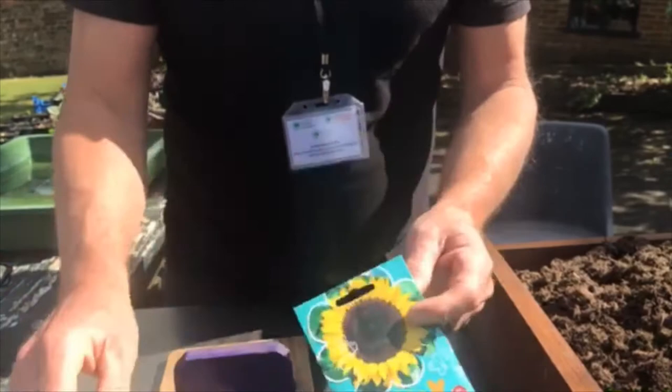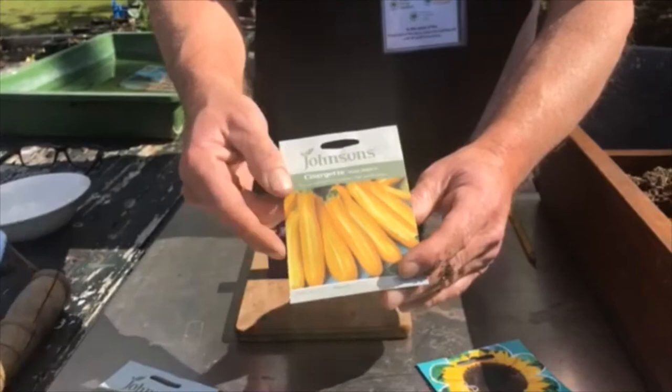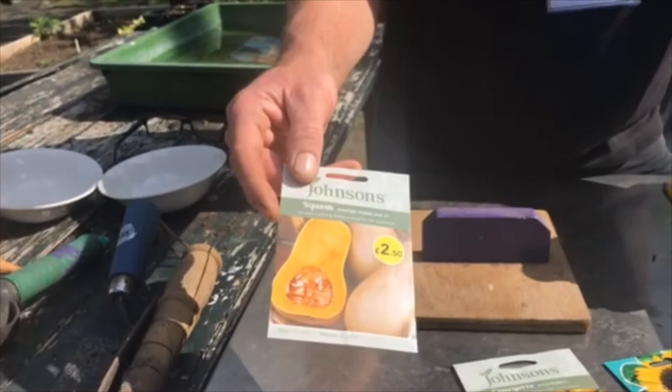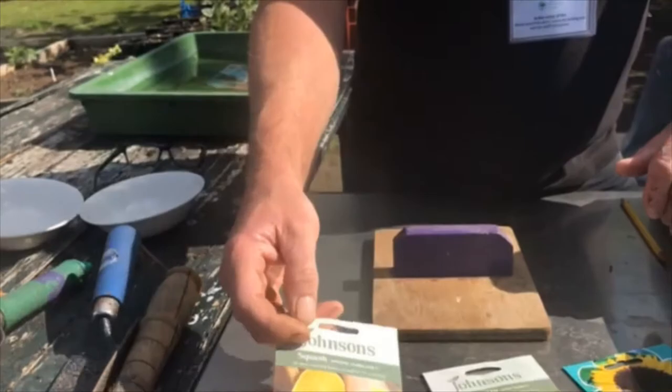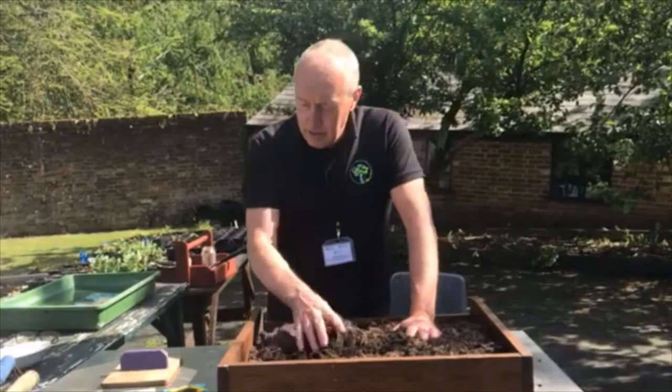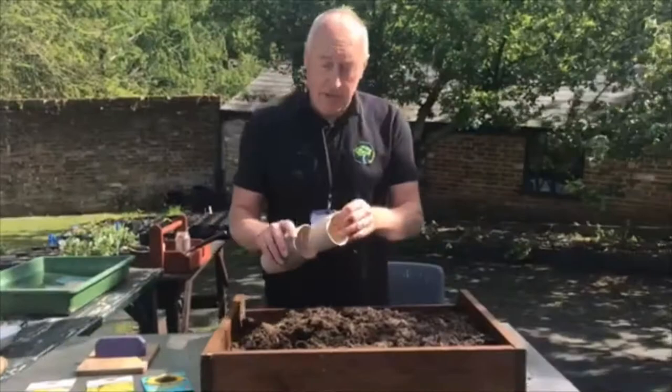We've got some courgette, and these are aptly named Gold Rush. You can grow them in your plot or a pot in the garden. Then there's a variety of squashes, but we've chosen butternut squash because everybody knows a butternut squash and you can make all sorts of recipes with it. Using general purpose compost, you can get all these things now from the supermarket — they're in abundance there at the moment.